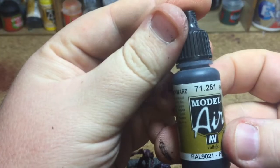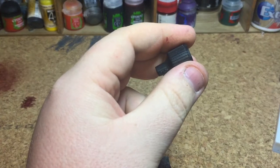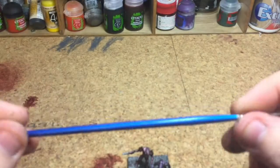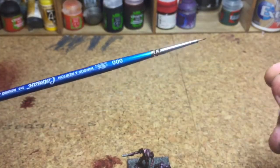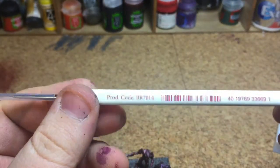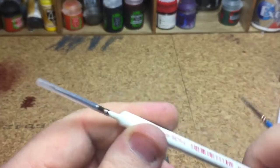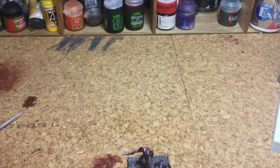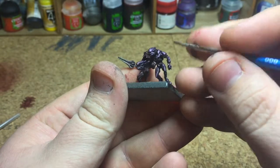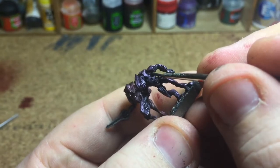Now I'm using NATO Black — or you can use Abaddon Black. Put a little on your palette. I use a Winsor & Newton triple zero; it's not a very tiny brush but it's small enough. I also have the Army Painter Psycho brush which I just picked up. So with the black, let's get a bit closer so you can see — I'm just going to do the bit in between the shoulder pads.